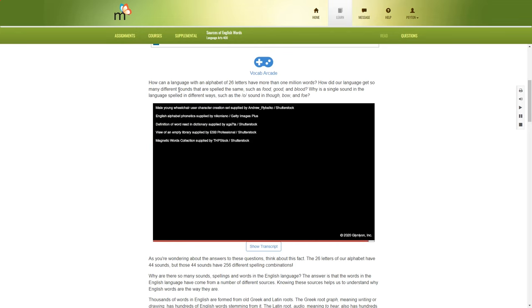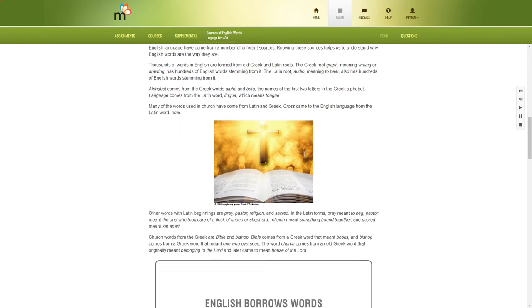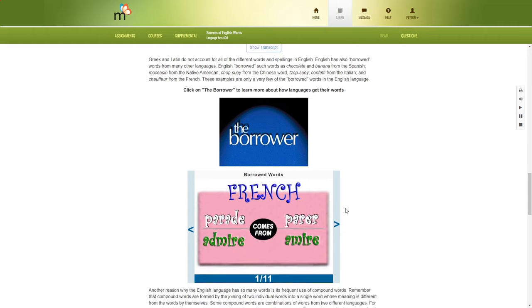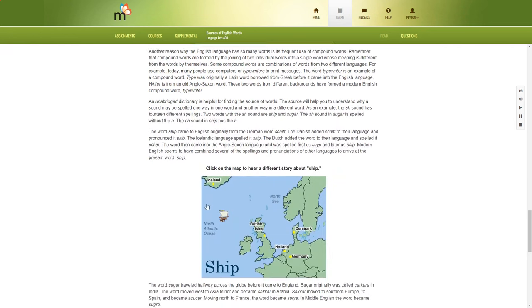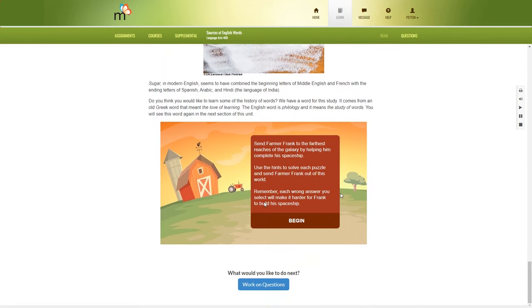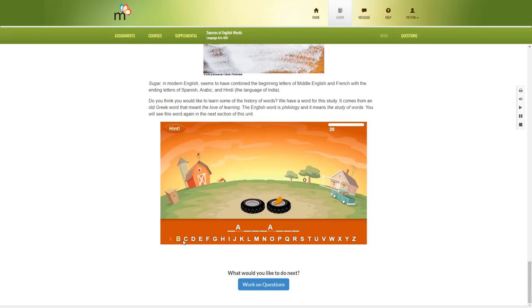Then you can read through the lesson content — for example, 'How can a language have more than one million words?' This is what the lessons kind of look like: it's a lot of reading. There's another short video, only 25 seconds long, and a Borrowed Words slideshow. You can click on a map to hear a story, and there's also a sort of game — similar to hangman — where you help Farmer Frank complete his spaceship by answering questions.